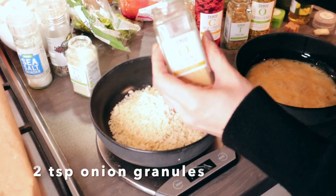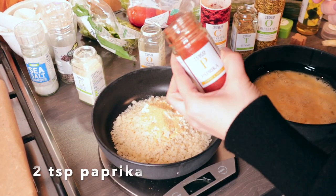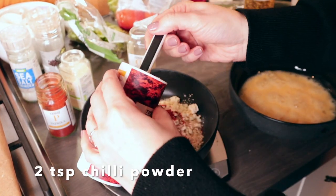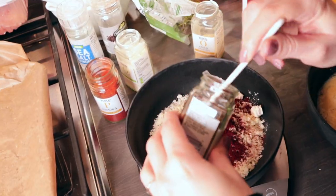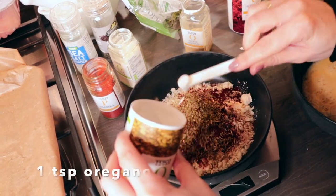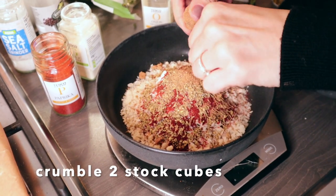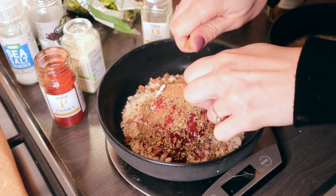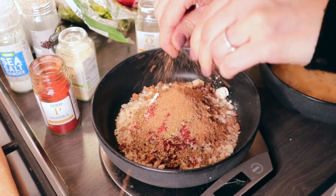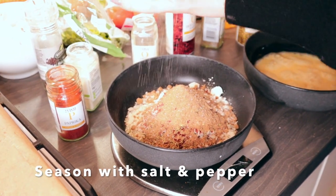Add in two teaspoons of onion granules, two teaspoons of paprika, two teaspoons of chili powder, one teaspoon of dried thyme, and lastly one teaspoon of dried oregano. Then crumble in a couple of stock cubes — you can use vegetable or chicken. I'm using one of each as that's what I had. Crumble them into the breadcrumb mixture and then lastly season with some salt and pepper.